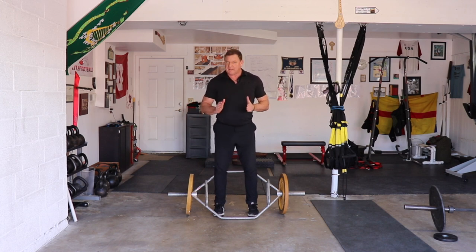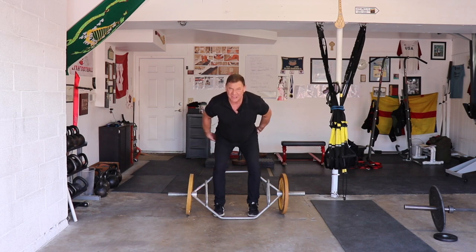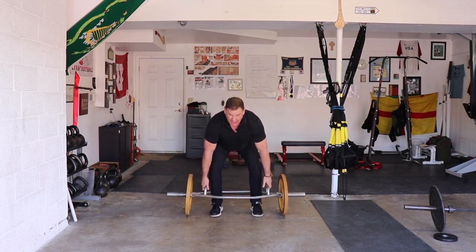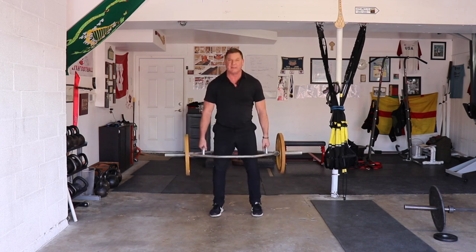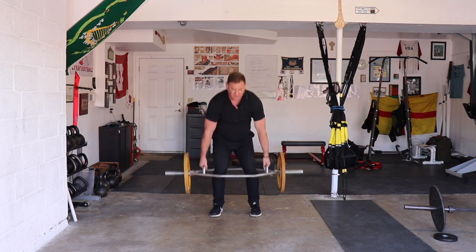I like to do a trap bar deadlift like I do a kettlebell swing, snatch, or clean and jerk from the hang. I want to hinge in there. So when I go into a trap bar deadlift, I want to actively stretch my hamstrings, push my butt back, push my chin forward so that I'm doing a hinge movement — not a send-me-to-the-doctor movement.